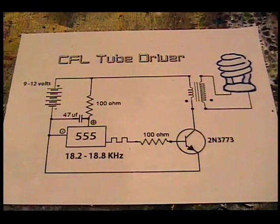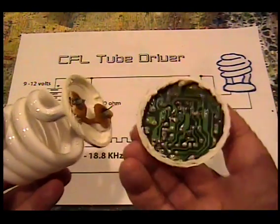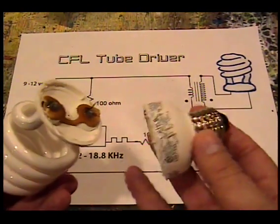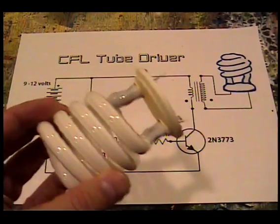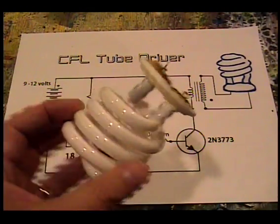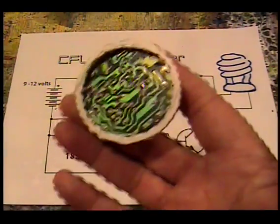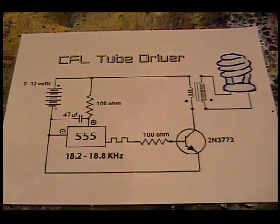I have a new circuit that I've made today. I call it the CFL tube driver. Basically, it's a circuit to make use of CFL light bulbs when they burn out. When one of these light bulbs burns out, it's usually the circuitry at the base of the bulb that goes. The tube, as long as there's a vacuum inside it, will remain viable — it can still work. So I've created a circuit to replace this circuitry and use a AA battery pack as the power source instead of the wall.